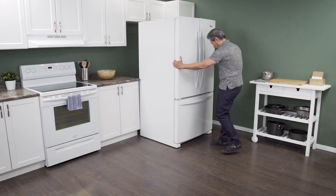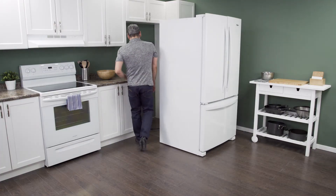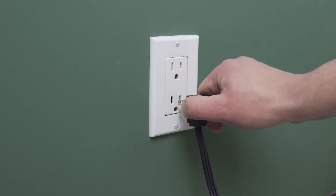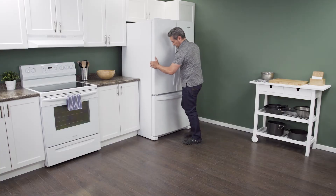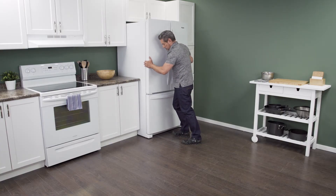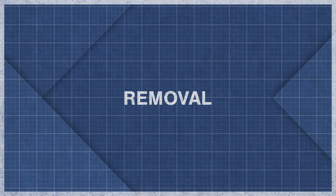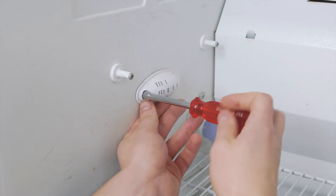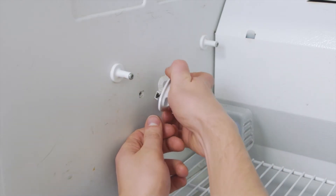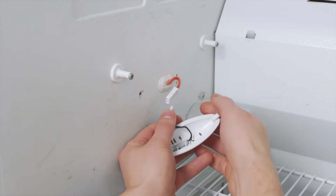First, slide the refrigerator out from the wall. When there is enough room, unplug the cord to disconnect the power. In this case, you can work on the refrigerator in place with it still against the wall. The temperature sensor might be located on the side of the fridge behind a small cover — simply unscrew the cover. Now disconnect the wires.